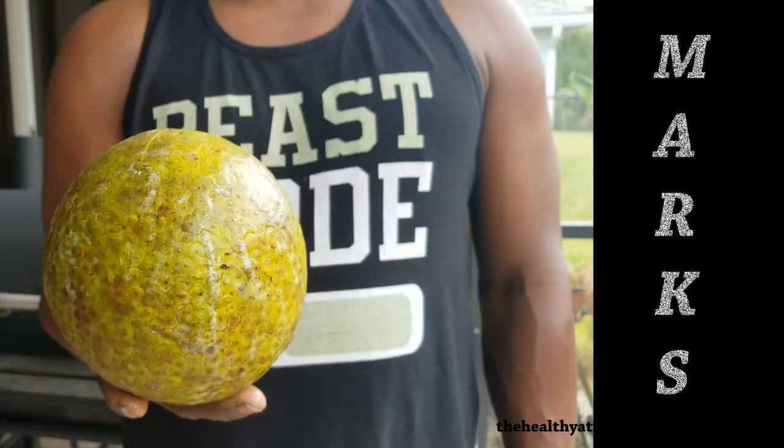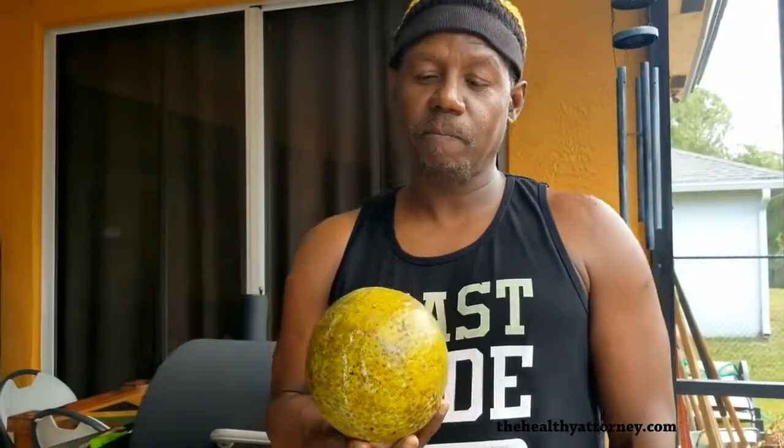What are the white marks on the breadfruit? That is the stain. The more white marks run into the bottom of it, showing that it's been there longer and it's riper.